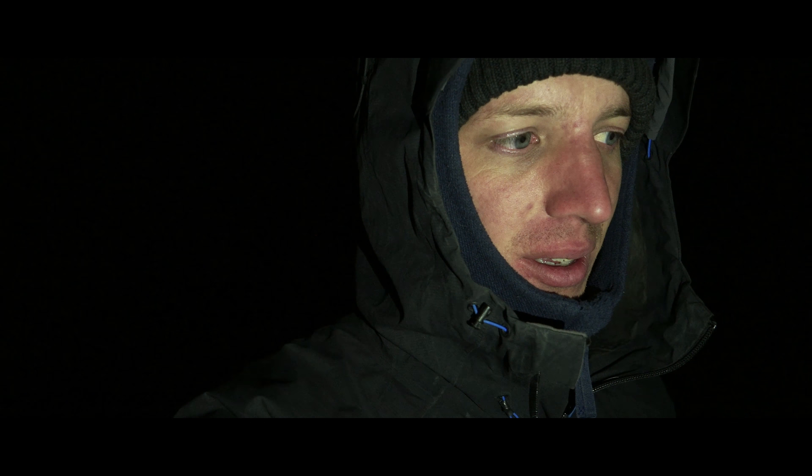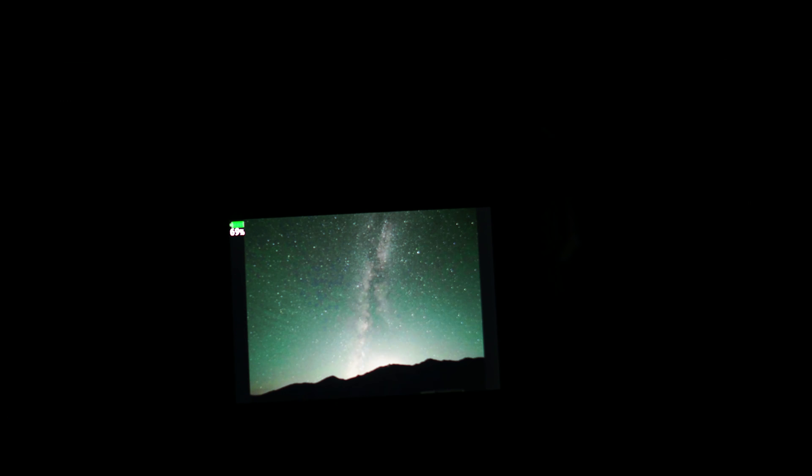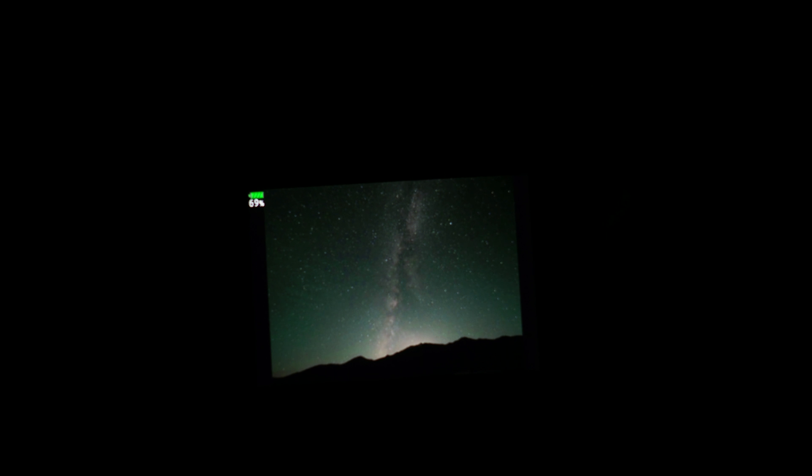I hope my torch is not going to interfere with the shot, but I'm pointing it away so it shouldn't be too bad. Here we go — 15 seconds. Gotta wait. It's finished. That is not looking too bad.